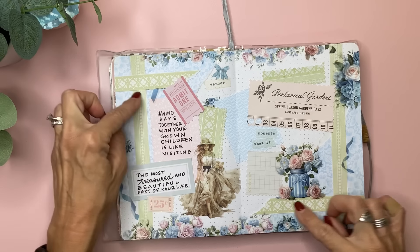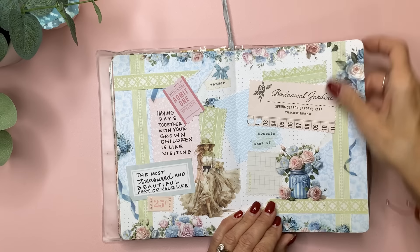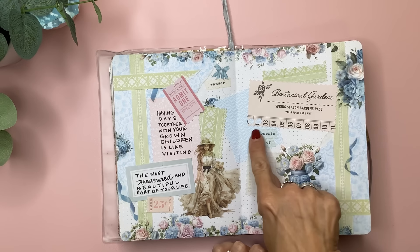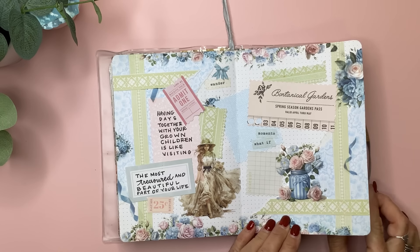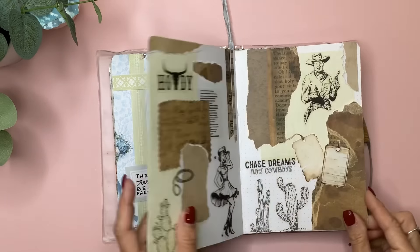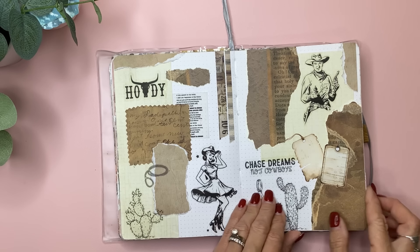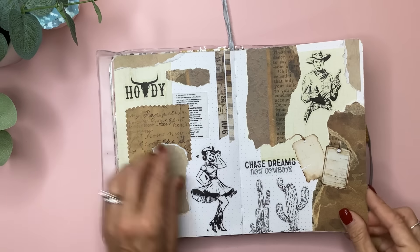This is scrapbook paper that I cut into strips using little zigzag scissors. This was on a piece of scrapbook paper and I hole-punched it like it was actually a ticket — it says 'Spring Season, Gardens Pass, Botanical Gardens.' I haven't written anything in this yet, but I was getting ready for Go Wild, which was going to be in Dallas, so I came across all this vintage cowboy stuff and wanted to make a spread. It says 'Chase Dreams, Not Cowboys' and 'Howdy.' I found those on Creative Fabrica and just printed and cut them on the Cricut.